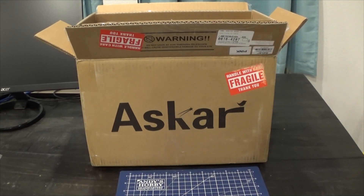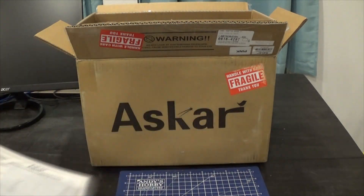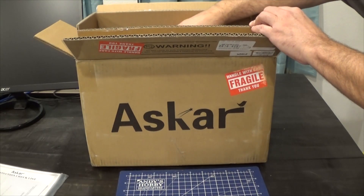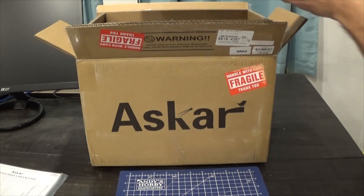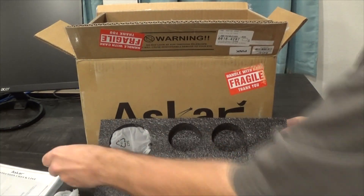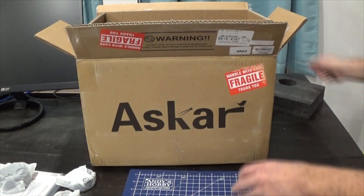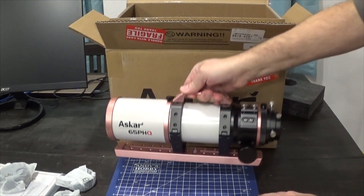We've already unboxed it, but I did put it back in the box just for protection. So I'll do a sort of an unboxing. We do get a user guide in there, and then this piece over here — these are the different adapters. I've already removed the plastic from the scope, so I'll get the scope out now, and there it is.